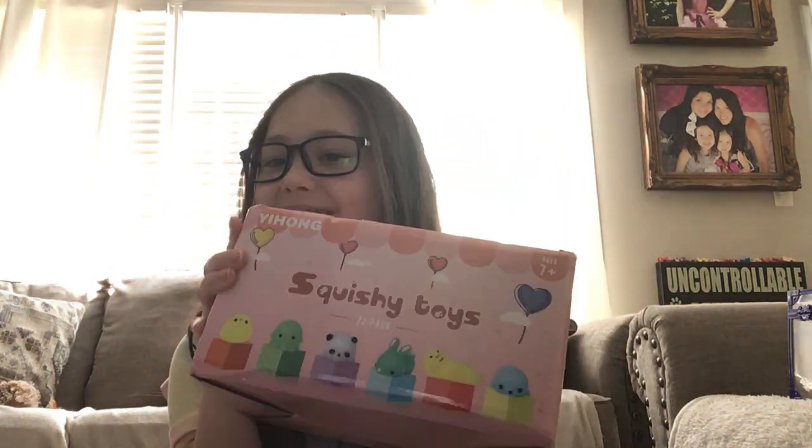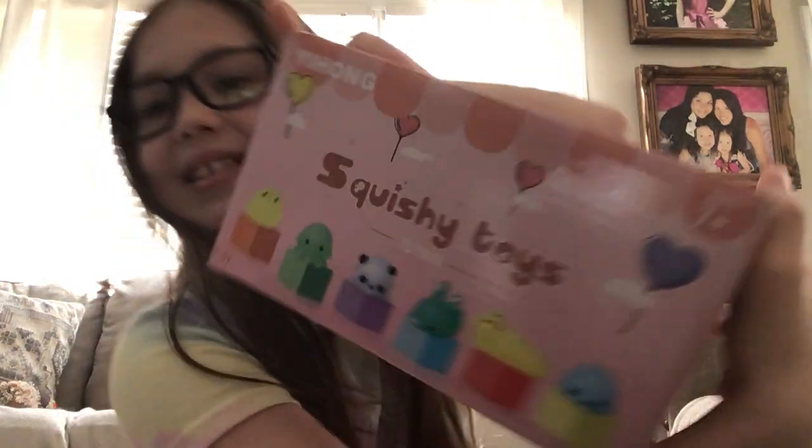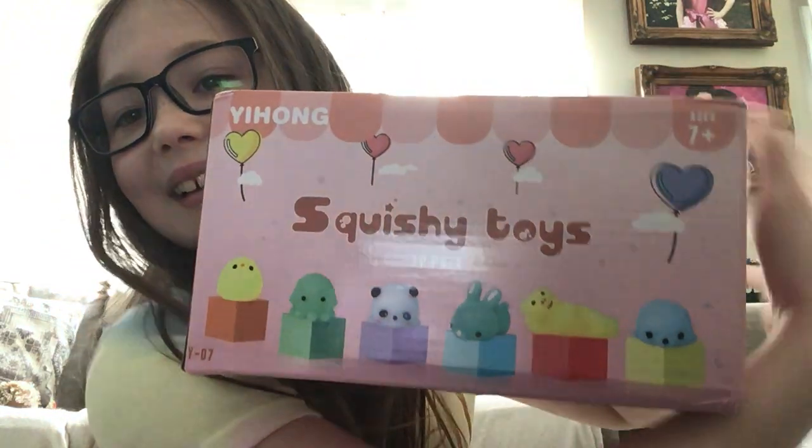Hey everyone, welcome back. So today I'll be opening Moshies. I haven't opened these packs yet, but this is what the box looks like. And let's get started.